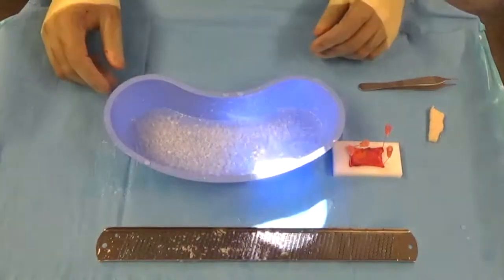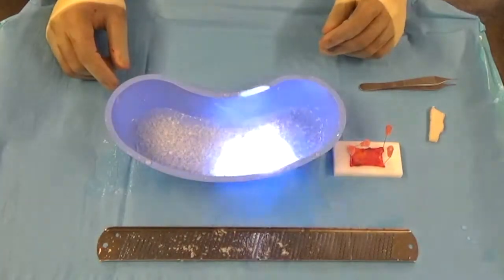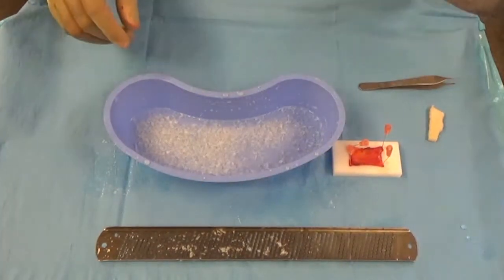Here you see me going ahead and drying these tiny shavings. Once they're dry, they're going to look like fine shaved coconut.